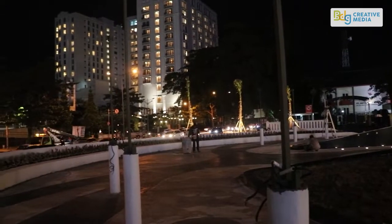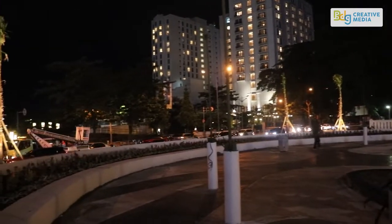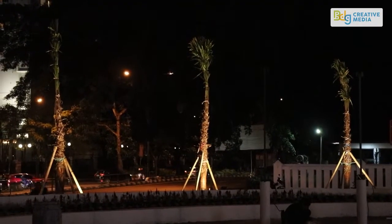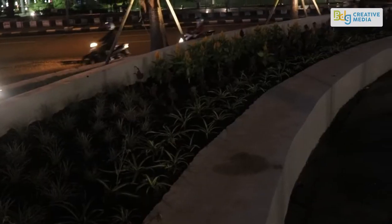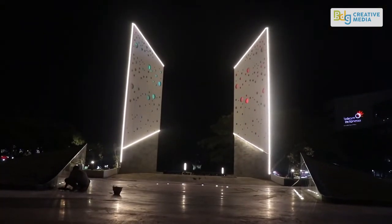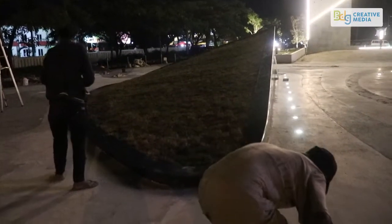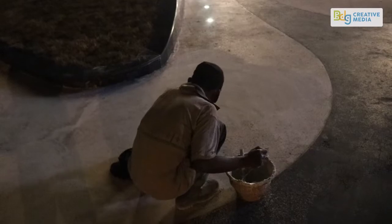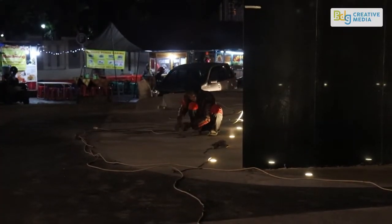I can't see it! The Monument Perjuangan — this monument has been built and revitalized. Thank you.